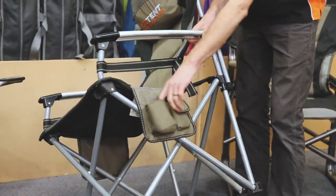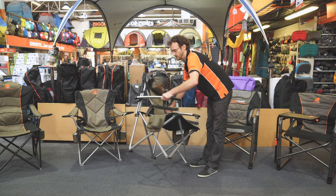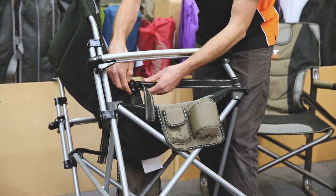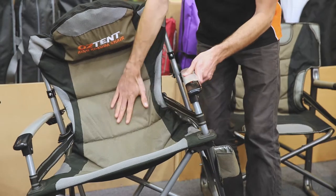Each side has an insulated stubby or drink holder and a little padded pocket — one of those on each side. It also has the lumbar support that all Austent chairs have, adjustable by a buckle on each side, so you can really tailor the comfort of the chair.